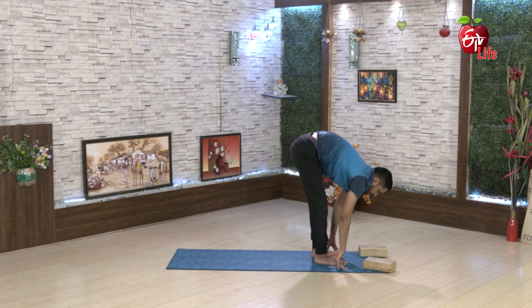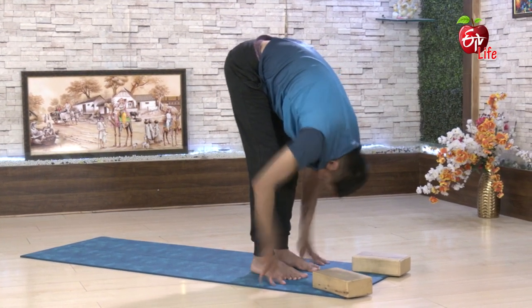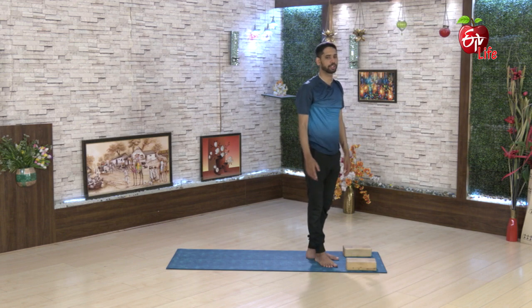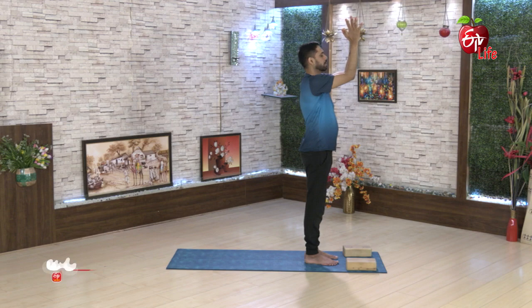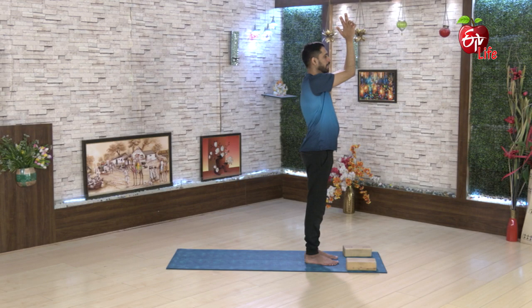This is the first step — take a step and jump. The first step is to take a step. The second step is to take a step. This is the traditional step. Now, the second step is to take a step.